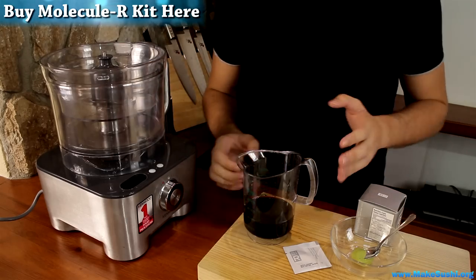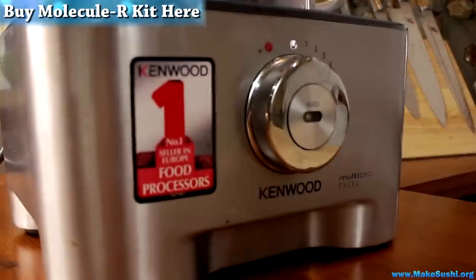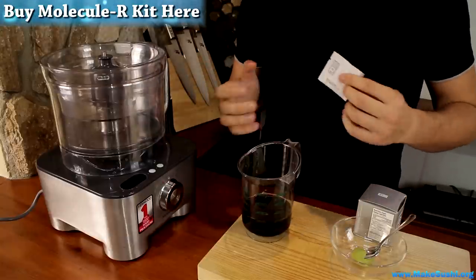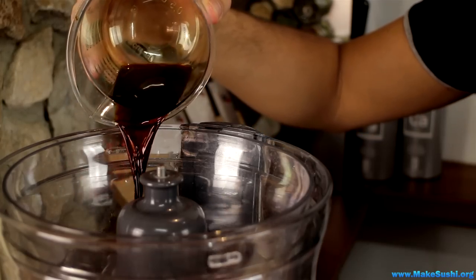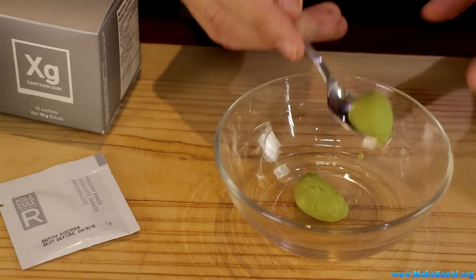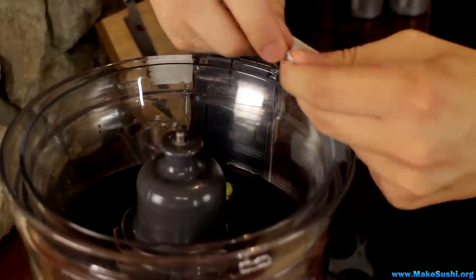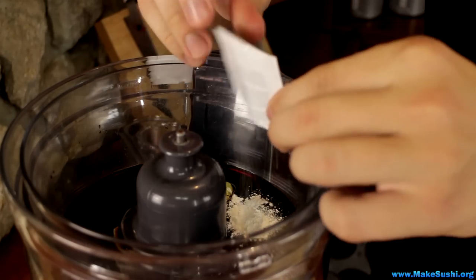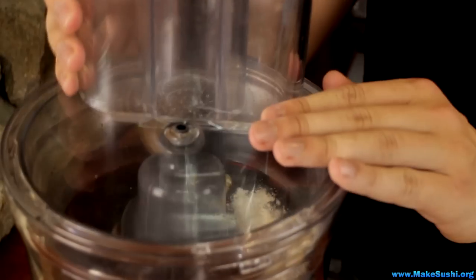To make the foam it's really easy — you just need to combine the liquid with your sachet and blend it. The key thing is to blend it so it properly disperses the xanthan gum across the liquid. Add 200ml of soy sauce to your blender, then add some wasabi — just about a teaspoon will do. Now add your one sachet of xanthan gum to the blender and blend until properly mixed.